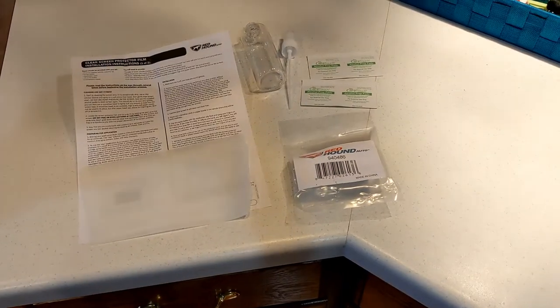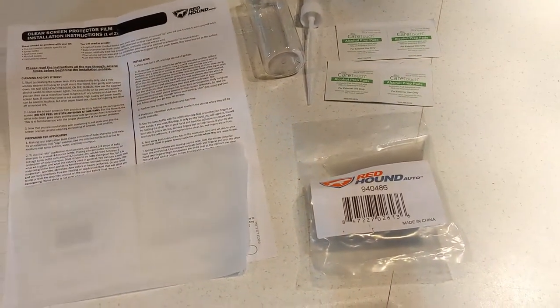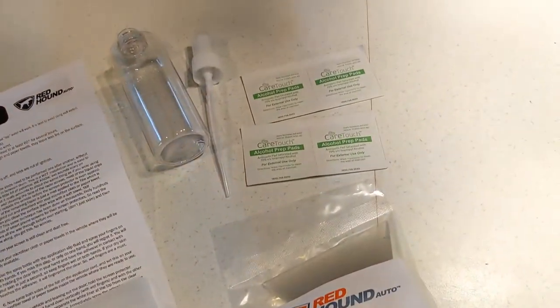Today we're going to do a quick video on this Red Hound Odo Cadillac Q screen protector. This is more like a phone screen protector - it just goes over the top of the screen of the Q system in the car, the flat screen monitor, and will protect it from scratches and everything else that goes along with that.